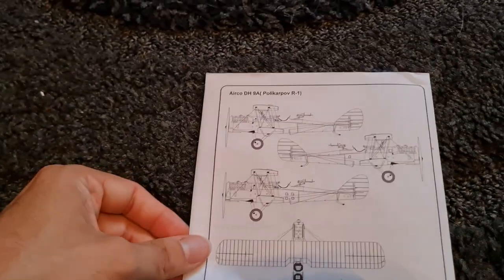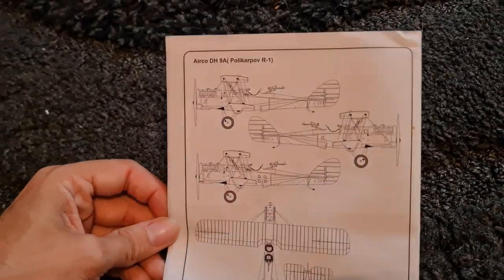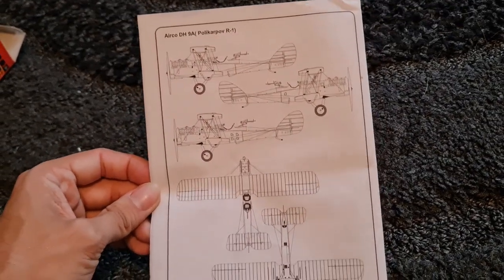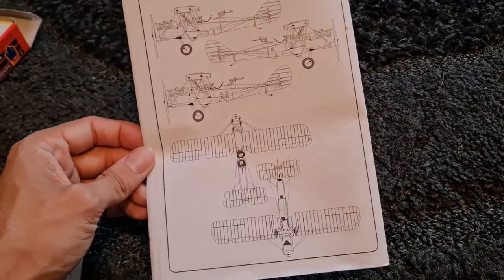Then we come across just a bit more detail about the aircraft — plan and aerial views. Very nice.